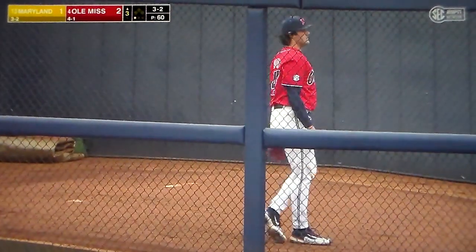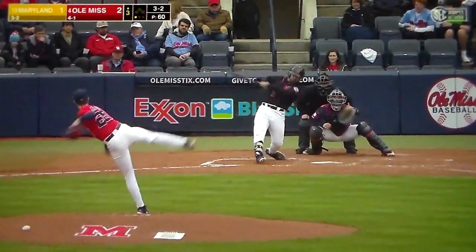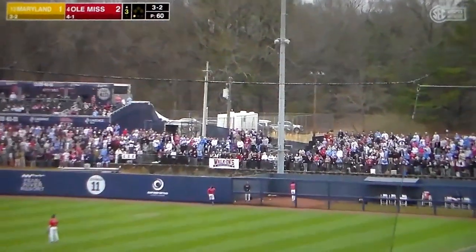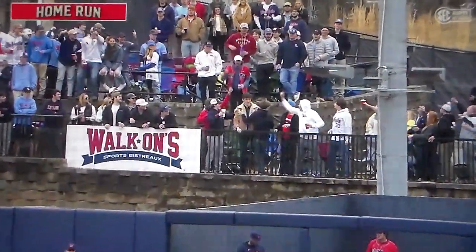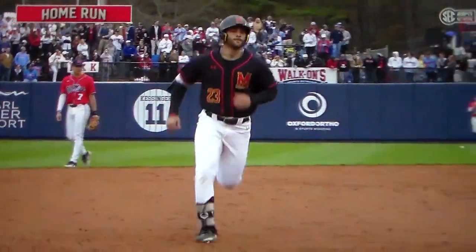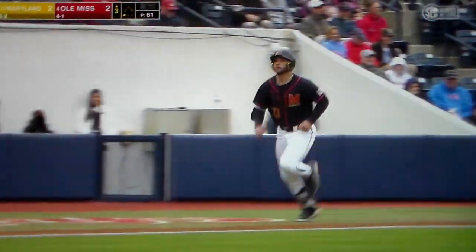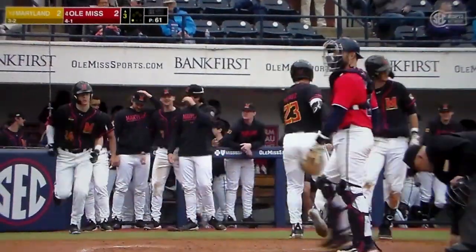After the first pitch out, found himself in a lot of deep counts. Gives this one a ride, high and deep to right — forget about it. Tie game. The truck's got a fastball in the inside part of the plate, absolutely unloaded on it. A minute to admire it as well. Why not, when you put a charge into it like that in his second home run of the weekend?